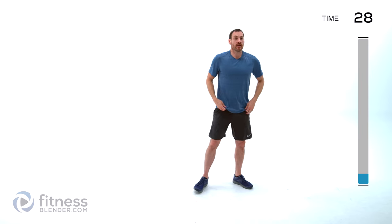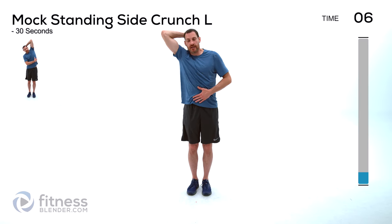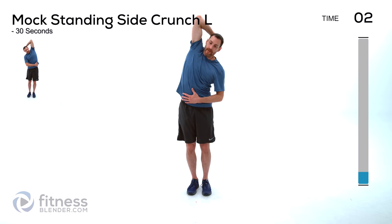We're doing a mock standing side crunch. One hand over top of your head — you're going to crunch down towards the side you have your arm up on, and back up. Stretch it out, then crunch down. Kind of working against yourself here, trying to warm up those obliques. Trying to get as much lateral movement as possible, as well as working against yourself to warm those muscles up and get a little more blood flow in the area. Make sure your left and right obliques are challenging one another.